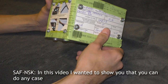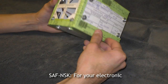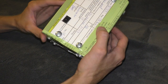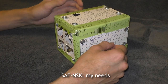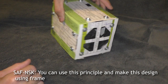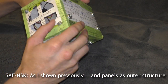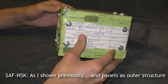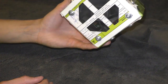In this video I wanted to show you that you can make any case for your DIY or electronics projects. When I was making Arduino projects, I had no cases that suited my needs. You can use this principle and make this design using just a frame as the structure and panels as the outer shell. Thank you for watching.